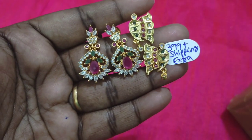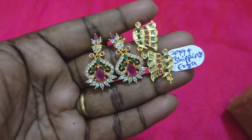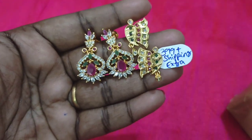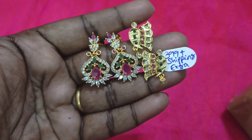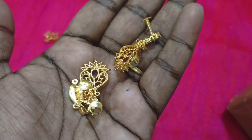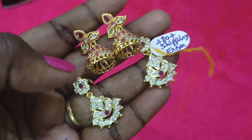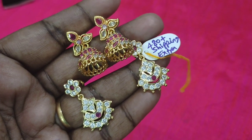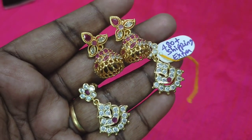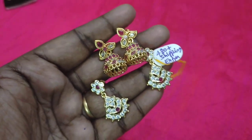The butterfly earring is 399 rupees. You can see the shipping details in the description box. You can place the order and see the GPay and Phone Pay number, and also the bank account number. This is a jimikki model — you can see the earrings with a viser.